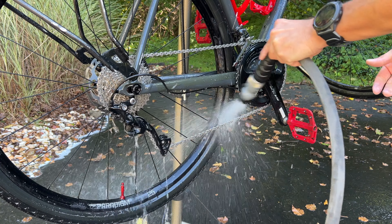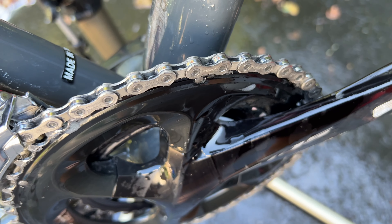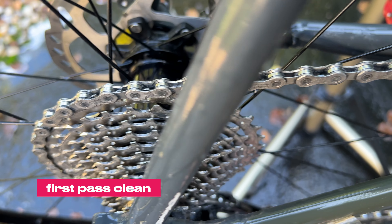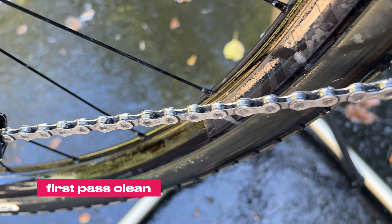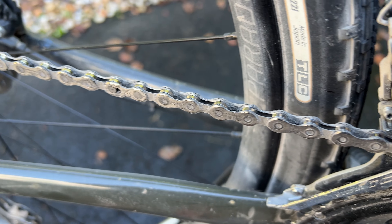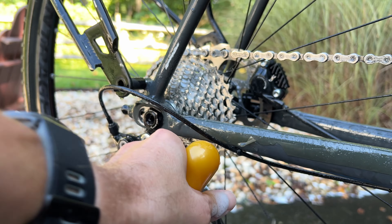It's amazing how much gunk will wash away from that first application, and sure enough, the chain looks pretty good at this point. You might just want to jump in and use the scrubber during the first application — that's completely up to you. I prefer to get the majority of the dirt off first and then do a second application to get deeper into the chain, and I use the scrubber for that.